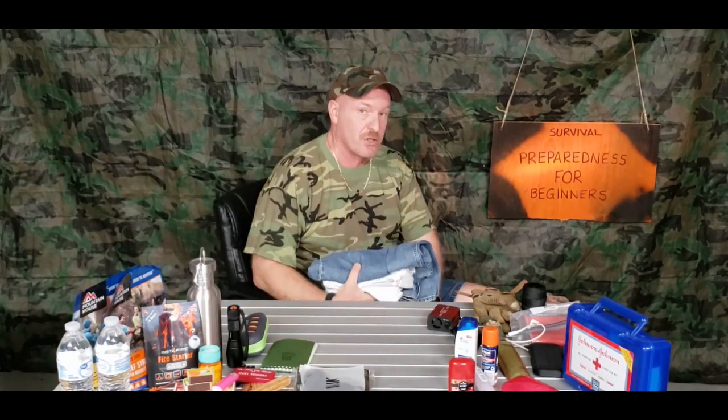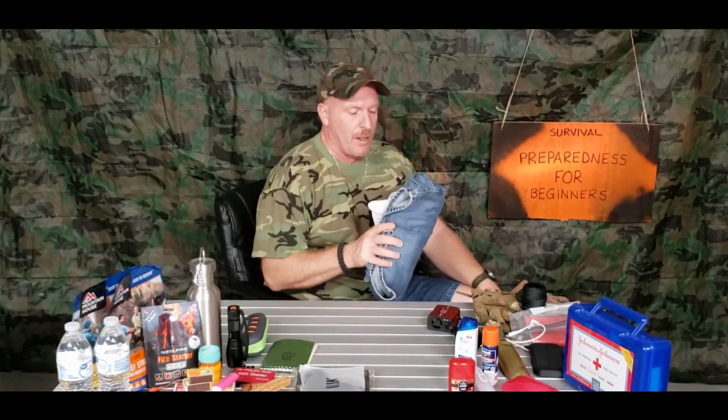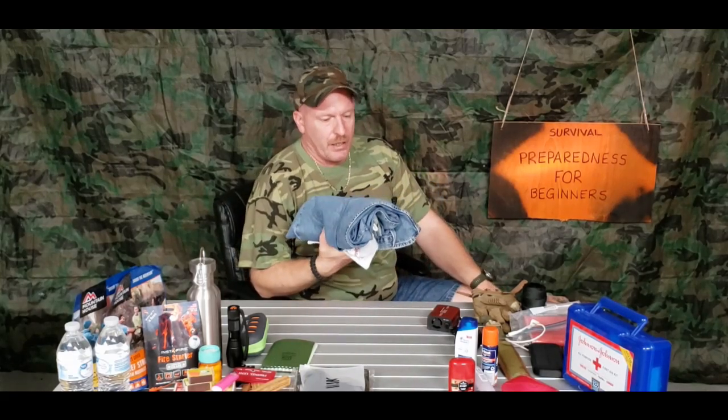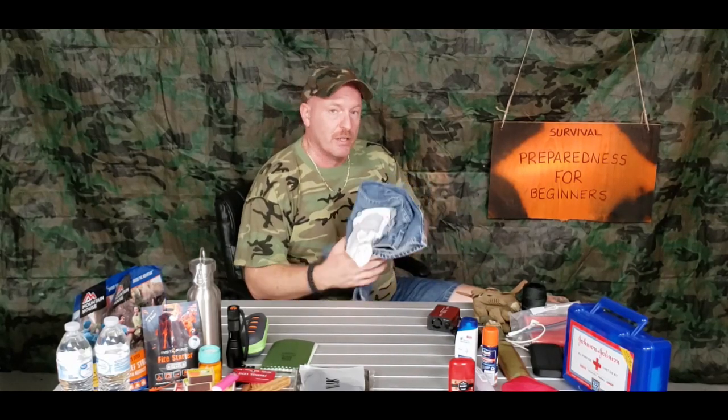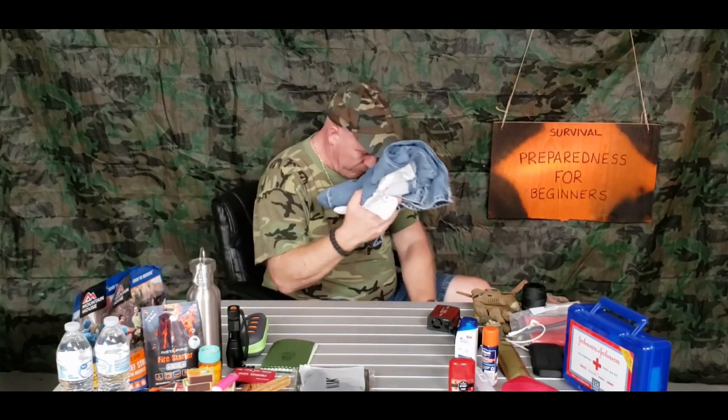Something you could do to save space if you don't have a big backpack: put your clothes into a Ziploc bag to keep them dry. My backpack is waterproof, but you could also roll the clothes up. If you have a food saver or space bags from Walmart that you can vacuum down with your vacuum cleaner, it's going to compact the clothes and keep them nice and dry. Put those right in the bottom.